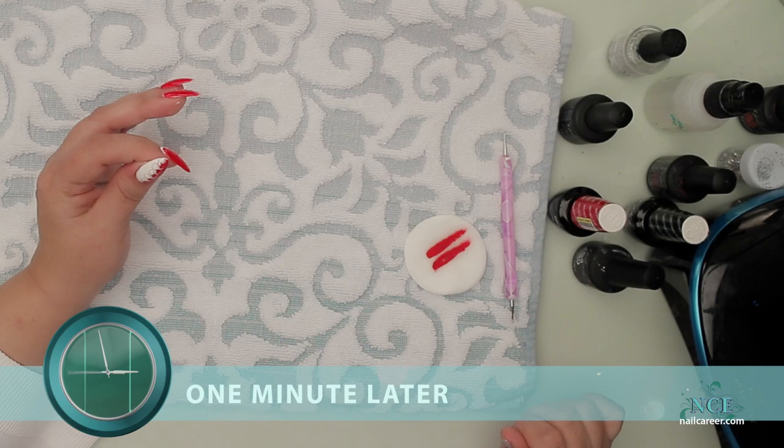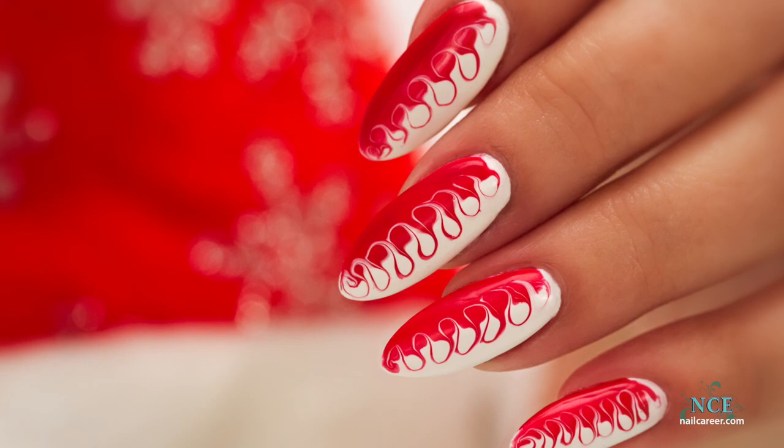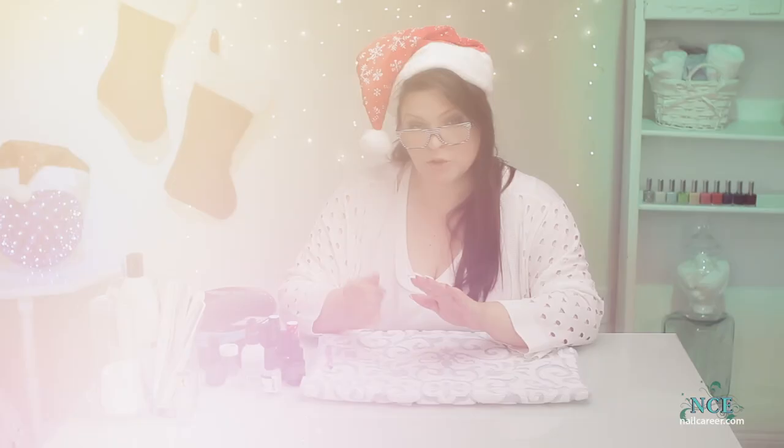Looks cool. Just remember you can do this with polish, but because you have to put a fair amount of polish on there to drag each color through, it's kind of thick and would take a while to dry, and people nowadays just don't have time waiting for things to dry — that's why gel polish was invented. Doing it with gel polish allows you to cure it right away and then they can leave right after the appointment. So that's a great easy design — that's what's nice about it, it's simple. Thanks for joining me, I'll see you next time.